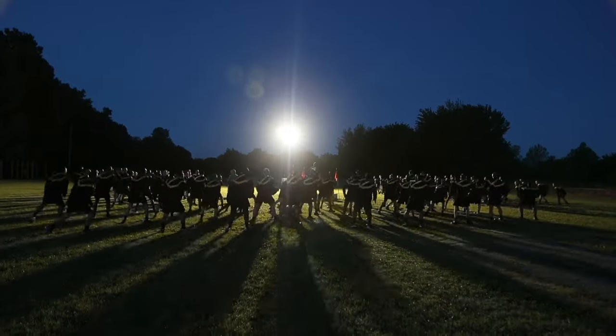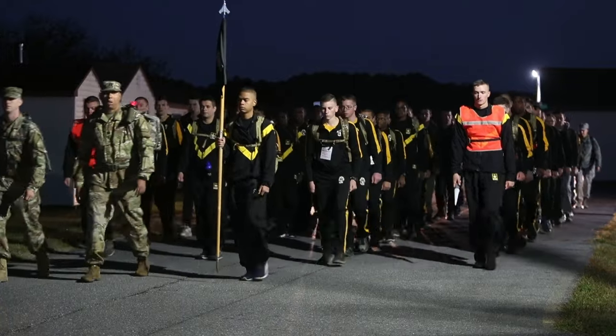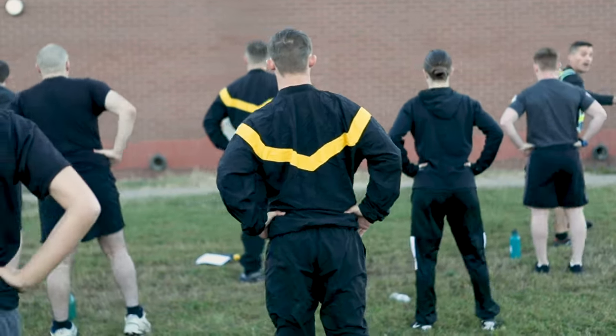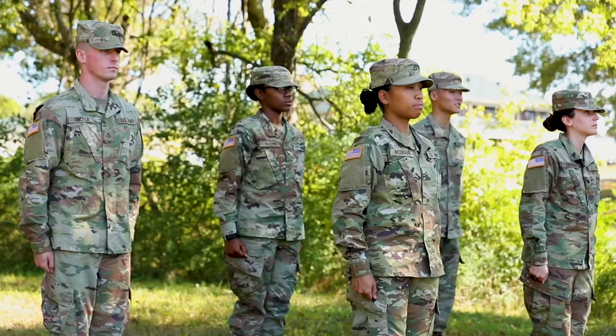Those skills entail everything from disassembly and assembly of weapons to how to march, how to count. Those things in the RSP program are going to put you ahead of your peers in basic training and better prepare you mentally and physically for that.